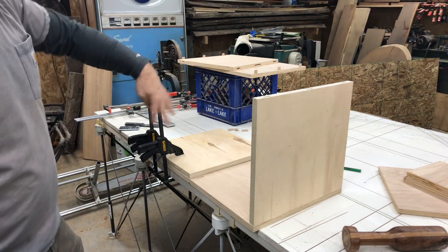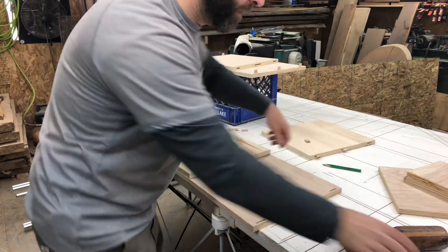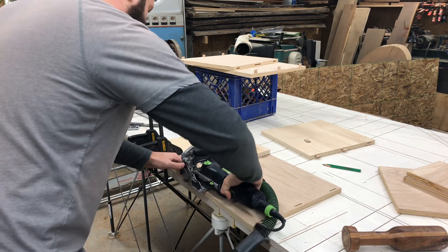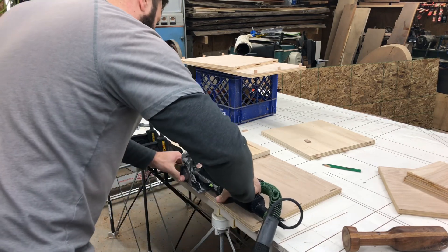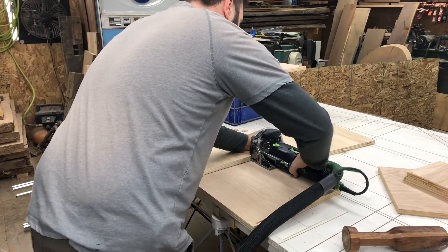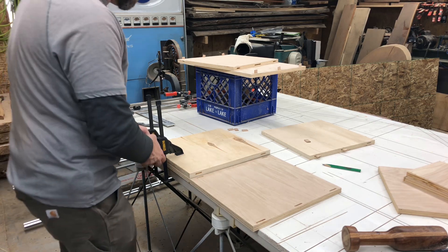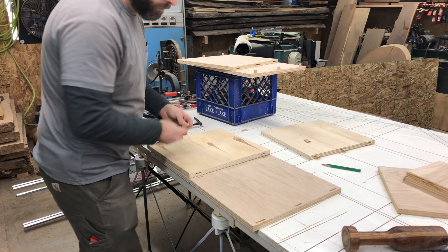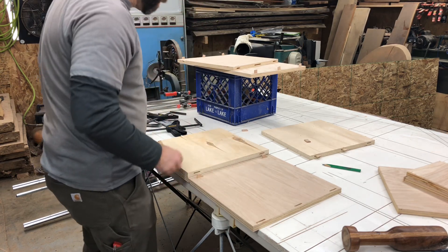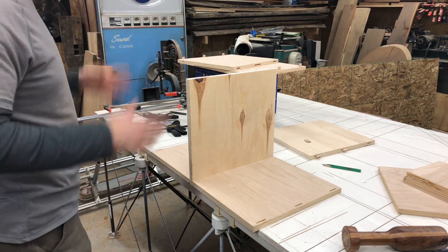Now I have my dominoes cut in the side panel. I'll go ahead and remove the bottom just for access. Now I cut the dominoes in the shelf — I register off the bottom, off the side. Now I have both dominoes cut in the shelf and the side panel. Our line is visible and that's it. I'm going to repeat for the other side.